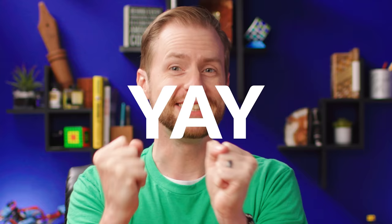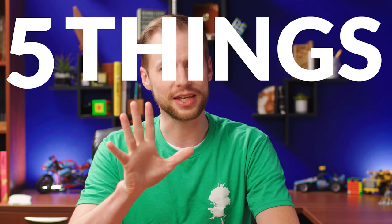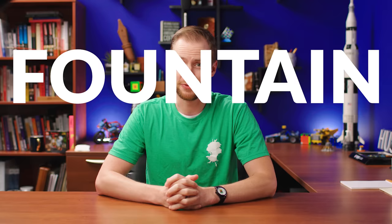So you've got a new fountain pen. Whether it's your first pen or your 84th pen, the basics of getting started are generally the same. Hi, my name is Drew Brown from the Goulet Pen Company, and today I'm going to share with you five things you should always be doing when you get started with a brand new fountain pen.